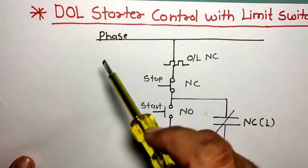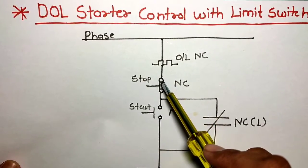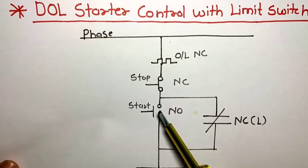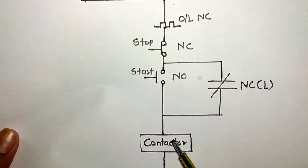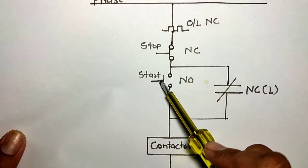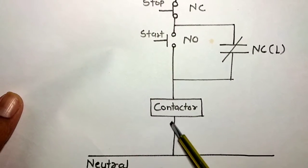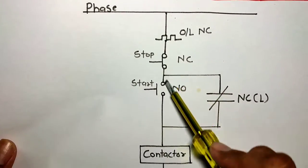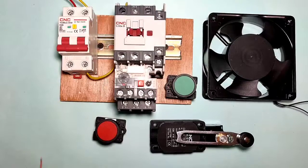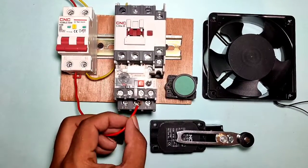First, see in the drawing. You can see here the phase wire first connects to the overload relay NC point, then connects to the stop push button NC element, then connects to the NO push button. When the NO push button is pressed, the contactor will operate, because phase connects through the push buttons and neutral connects directly.